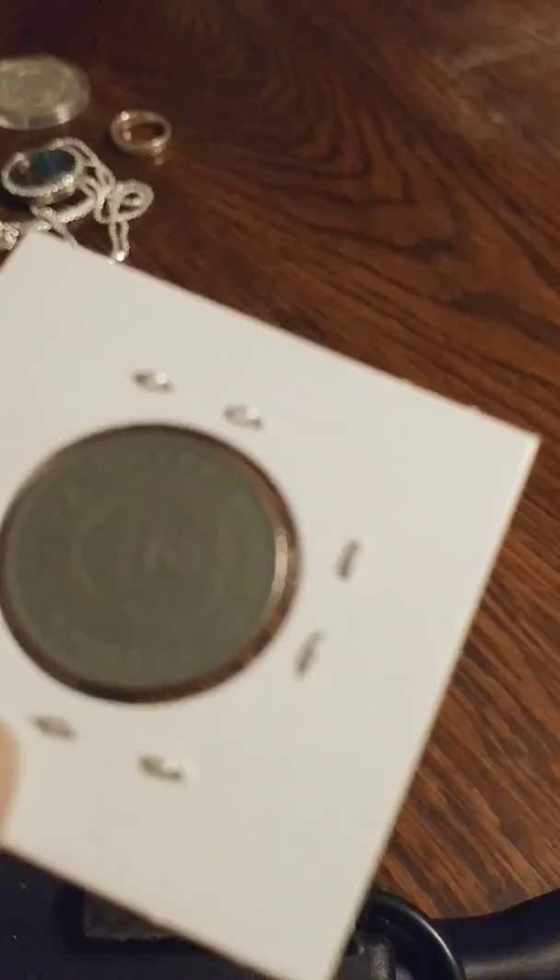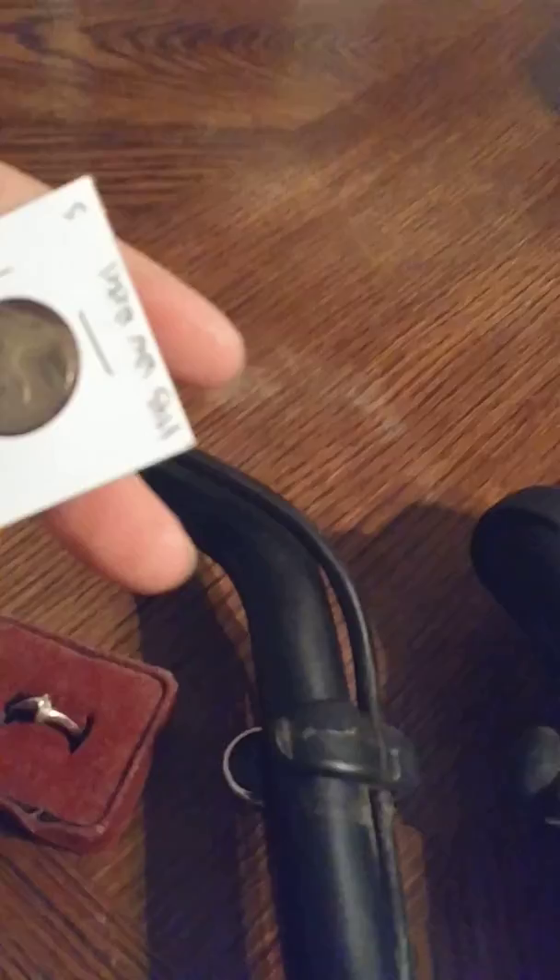And then we will do a 1865 two cent piece — see what that rings up. So that's 84. And then we'll do a silver war nickel — that's also 84.